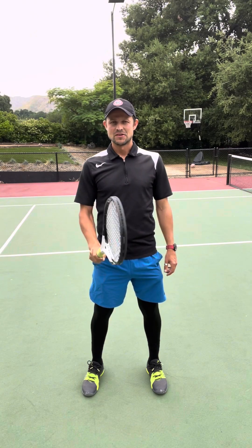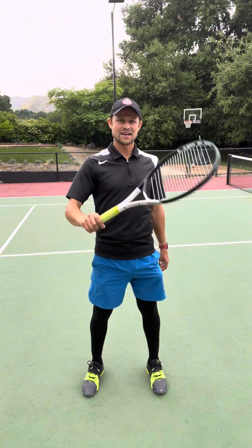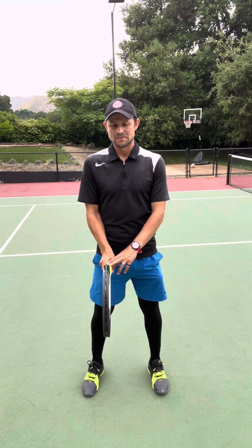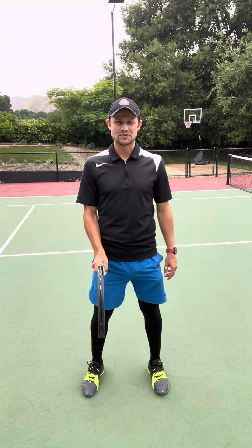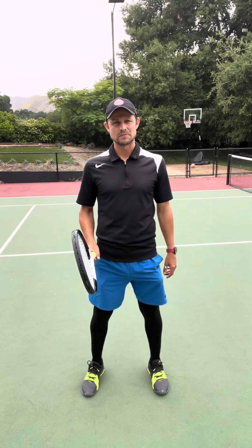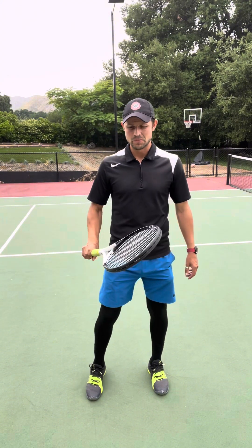So when you come to the net, you have forehand, backhand, overhead, and all half volleys — basically covering the full spectrum. The only drawback of that grip is it takes a while to get used to. It's pretty weird, and that's why most people don't do it. But if you want to do it well, invest the time — it's well worth it. You will have a much bigger arsenal with it.